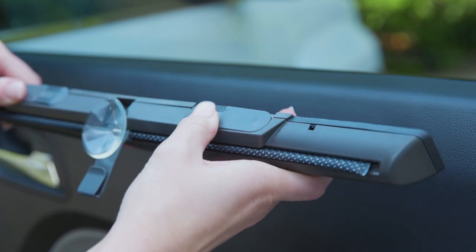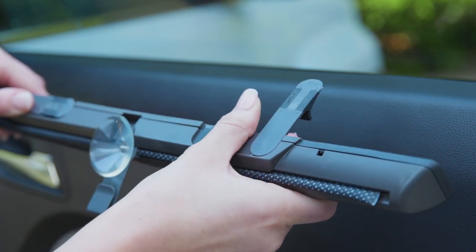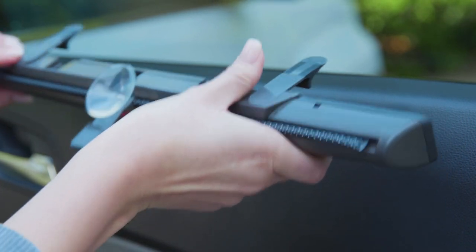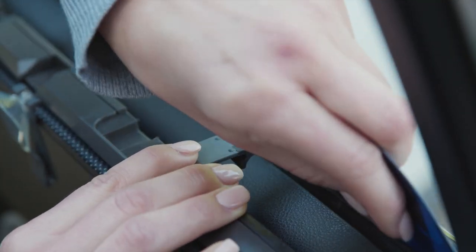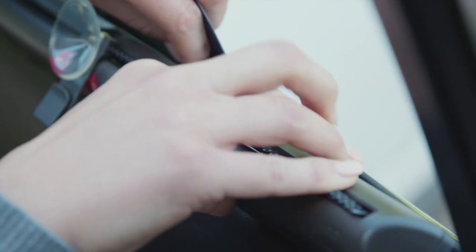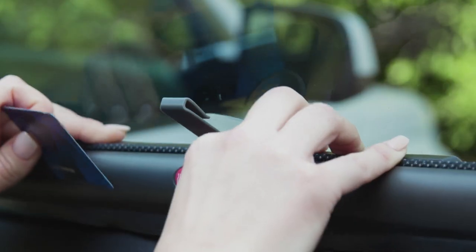Installation is a breeze. Simply rotate the two mounting tabs until they click in the open position. Insert the mounting tab between the vehicle window and inner window seal. A credit card can also work to help gain access between the window and the inner door window seal.